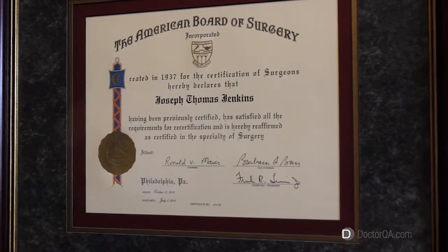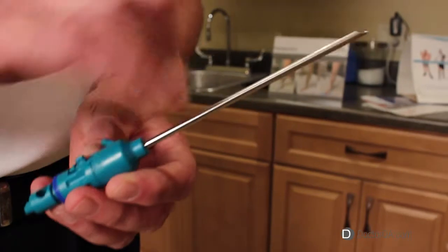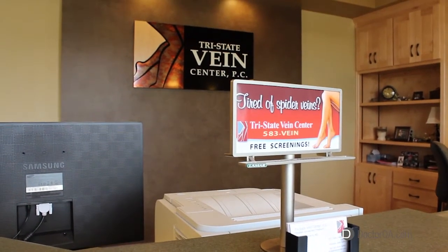Hello, I'm Dr. Joseph Jenkins. I'm a board-certified general surgeon who specializes in the care of varicose veins and hemodialysis access. I am the owner of the Tri-State Vein Center that opened in Dubuque, Iowa in January 2011.